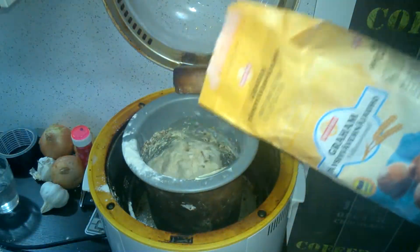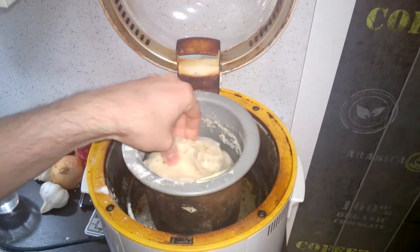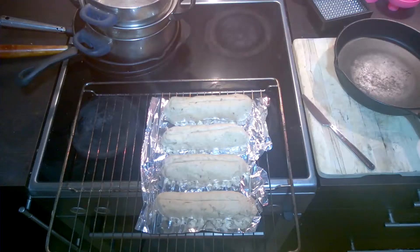It looks like it's a bit mushy so let's go ahead and add a bit more flour until it's got a nice firm texture. Now we wait. Dough is ready.